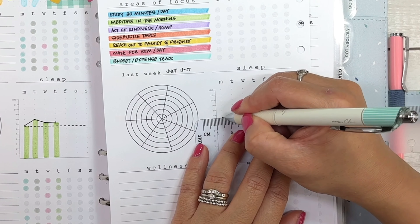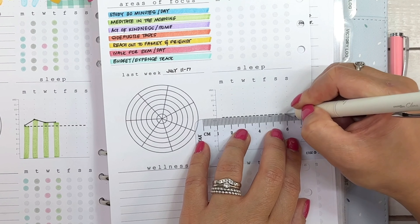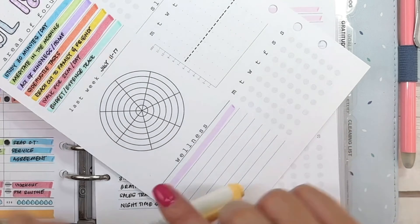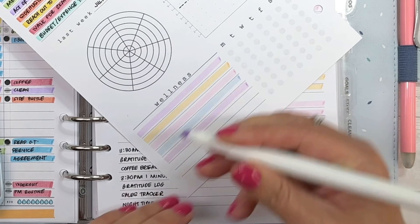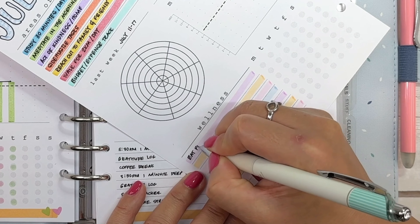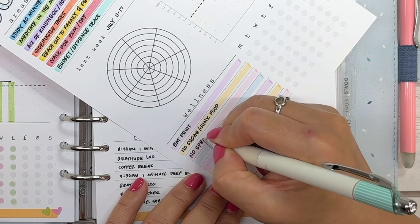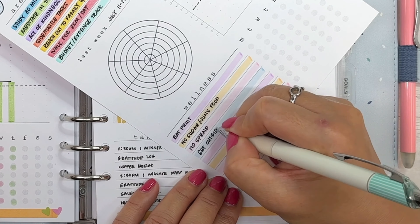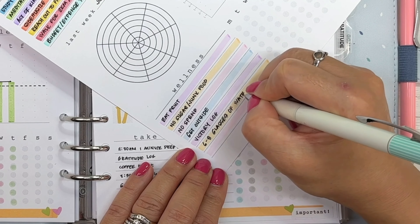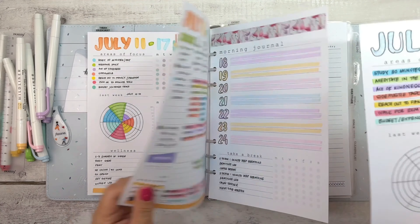I then mark out six and a half hours on my sleep tracker as my ideal number of hours of sleep. At the bottom is my other wellness tracker — I highlight each line with the four different gentle colors alternating between them. The things I track are eating a piece of fruit, trying not to have sugar or junk food, a no-spend day, getting outside, writing in my victory log, my water intake, and my step count for the day. Now this well-being planner spread is done.